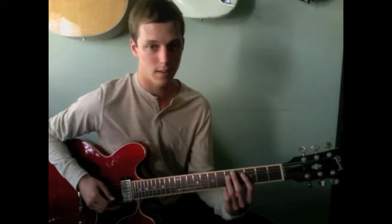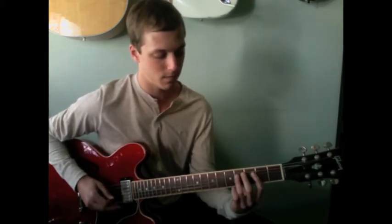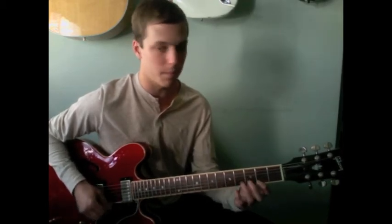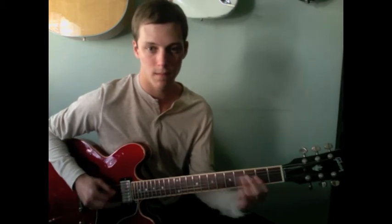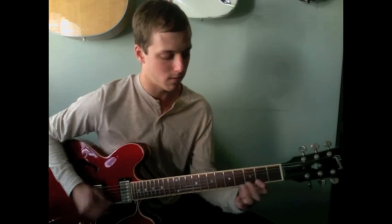And then a little bit of chromaticism. And then this is a hexatonic line that I play all the time. So we've got G major.